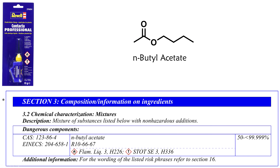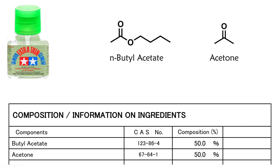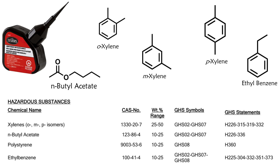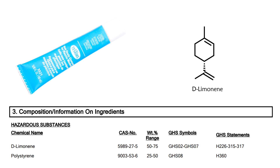We can find that Revell Contacta Professionale is mostly N-butyl acetate. Citadel plastic glue is also mostly N-butyl acetate. Tamiya Extra Thin Cement is N-butyl acetate and acetone. Tester's Liquid Cement is methyl ethyl ketone, ethyl acetate, and 1-methoxy-2-propyl acetate. This one is N-butyl acetate, xylenes, ethyl benzene, and polystyrene. This one is toluene and polystyrene. This one is D-limonene and polystyrene. The last three in the list were gels, and the polystyrene was added as a thickener.